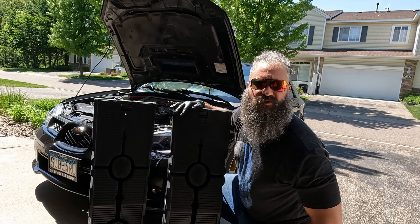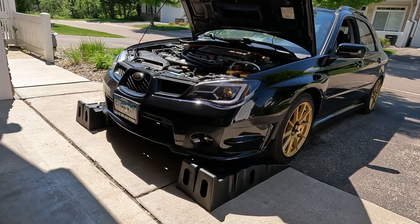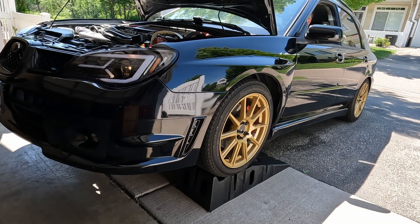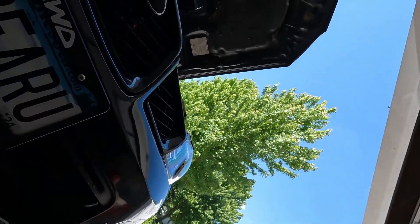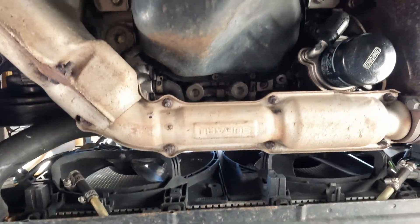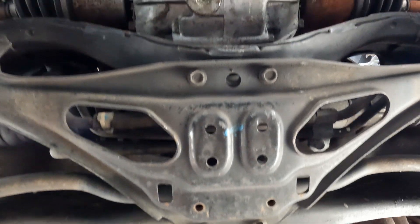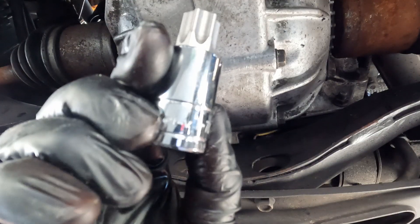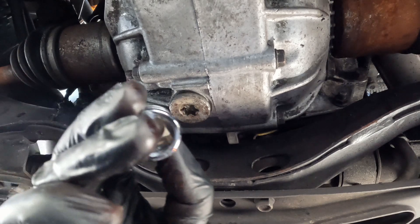Let's drive the car up on these ramps so we can get under it. The transmission drain bolt is located at the bottom of the transmission, right here. We want to take our T-70 socket and take off the drain bolt.